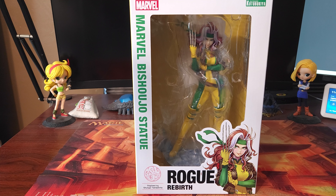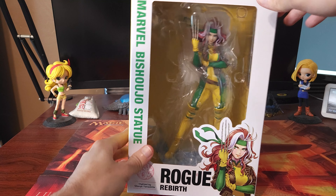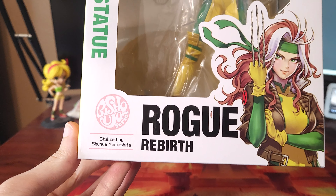What's going on everyone, Talon here with Talon Collects Figures and we are back with another figure. It is going to be another figure from Kotobukiya, and this is going to be the new Rogue figure — the Rogue Rebirth.